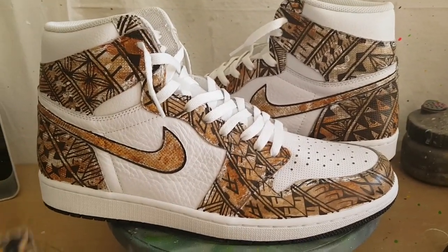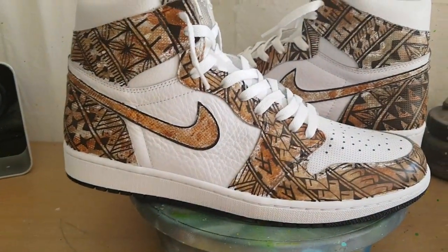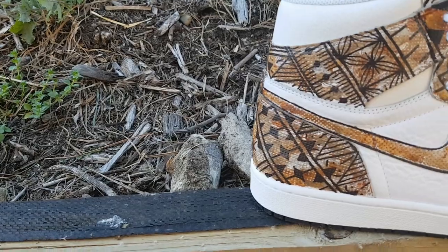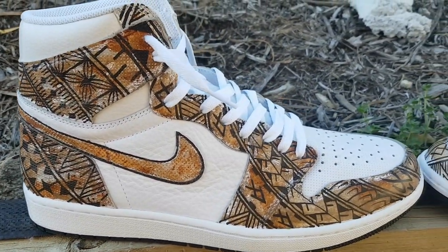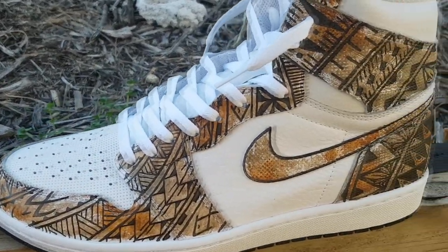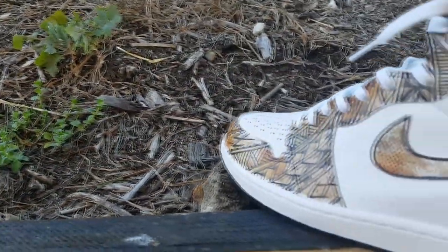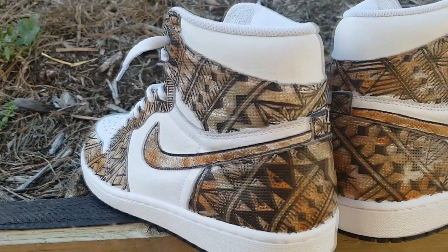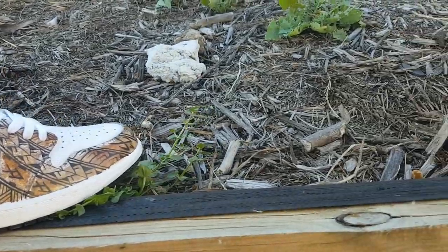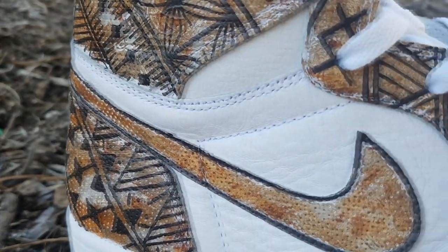As I said before, this is just for kicks. Thank you guys very much for following me on my journey. Pieces. Thank you very much for watching.